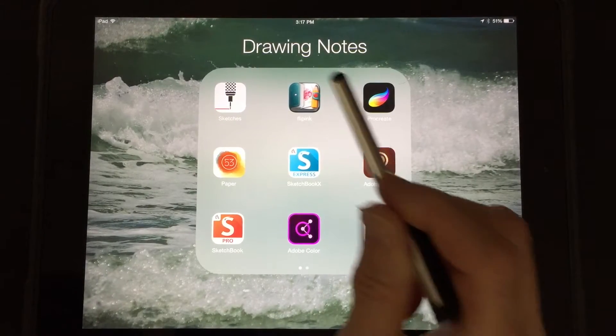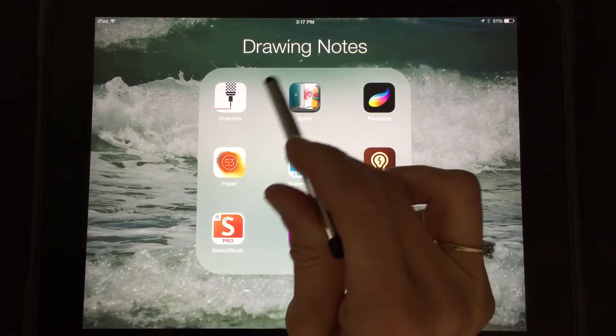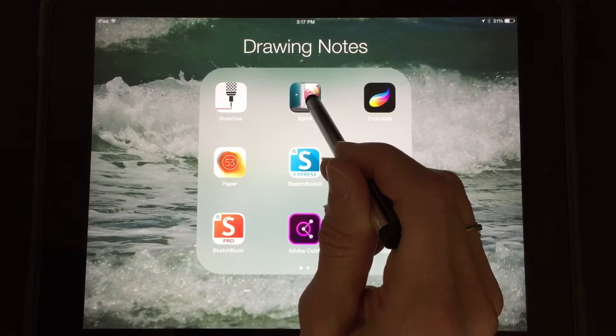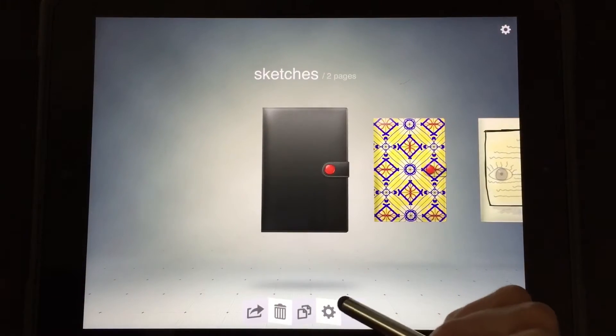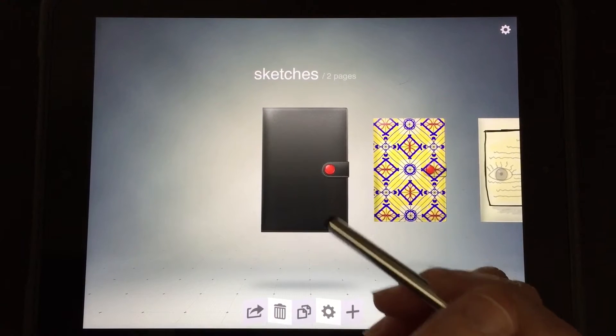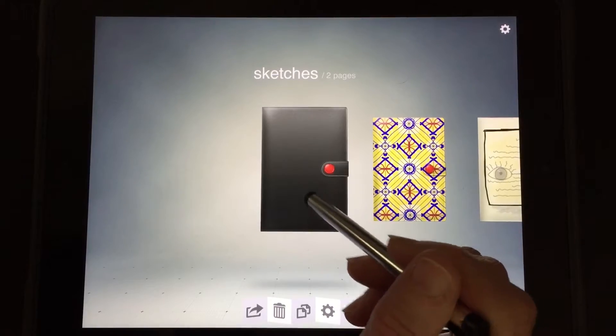This is a quick start video tutorial for the Flip Ink app, which is the app that I started doing sketchnotes with. It also is an app that I use a lot with students. It is a paid app — last time I checked it was only $1.99.